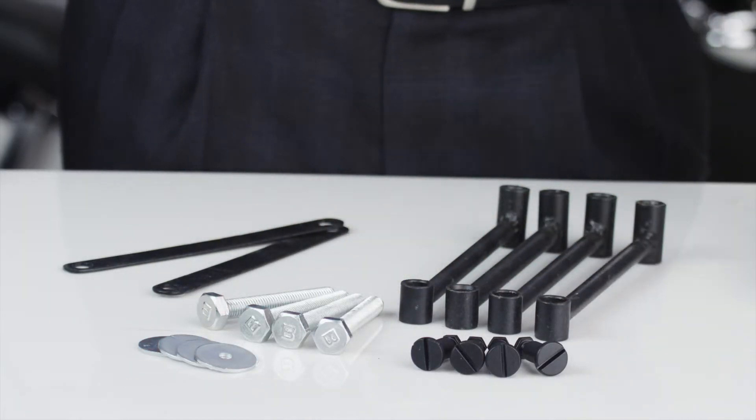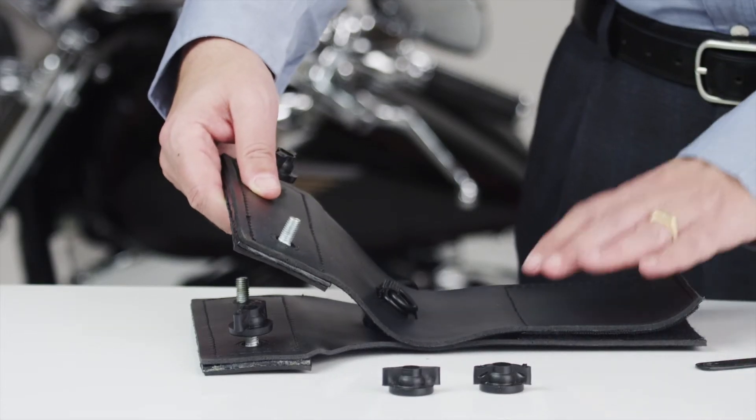We also give you a choice of either a hard mount or throw-over. Thanks for visiting us at VikingBags.com.